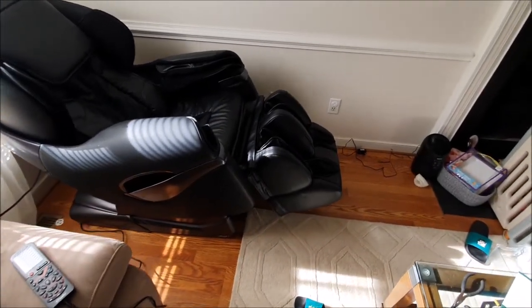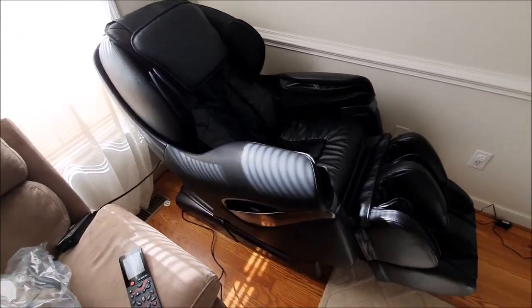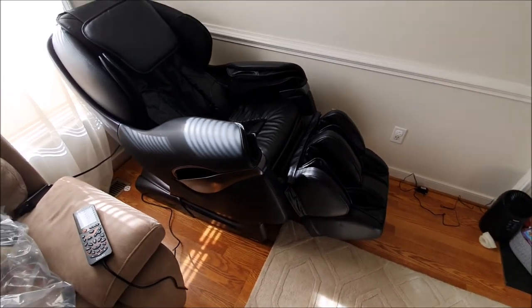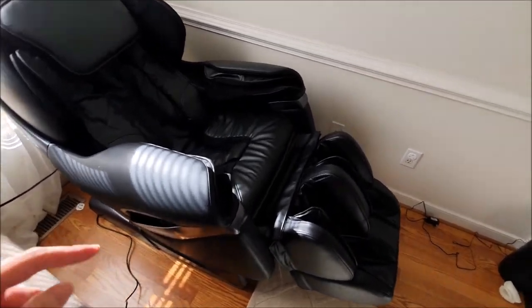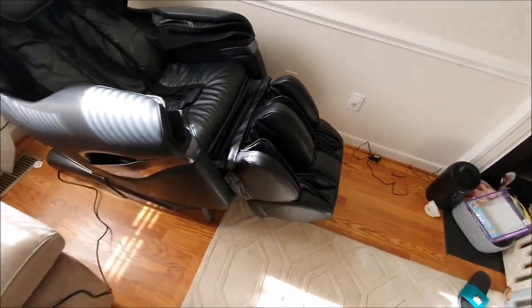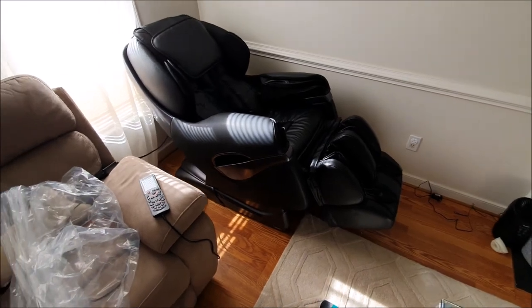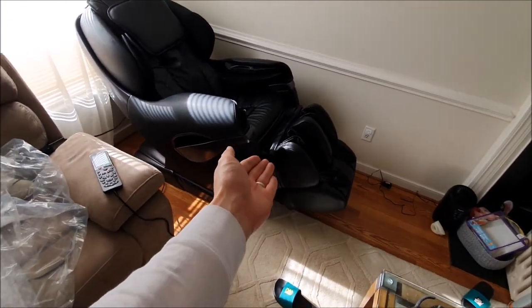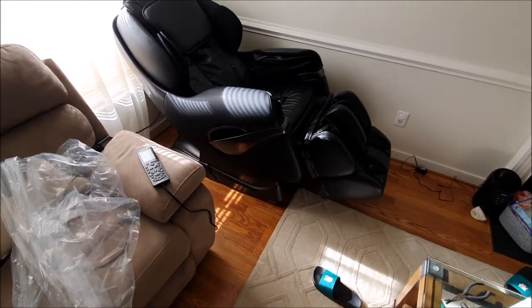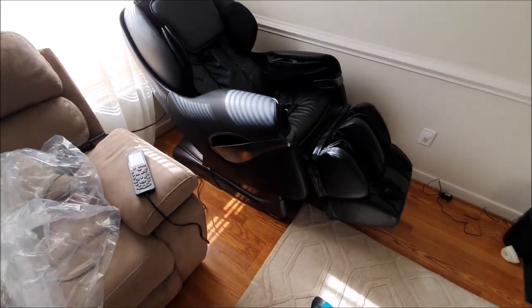So that's going to be it for this unboxing of the Osaki 8500 and install. Overall, moving it was a lot easier than I thought and it came pretty assembled, but definitely installing the calf — the foot thing — was harder than we expected. But overall it just took us like 30 minutes to an hour or so, and maybe we're just dumb on that and you can do it a lot faster. So that's it for this video, see you guys in the next one.